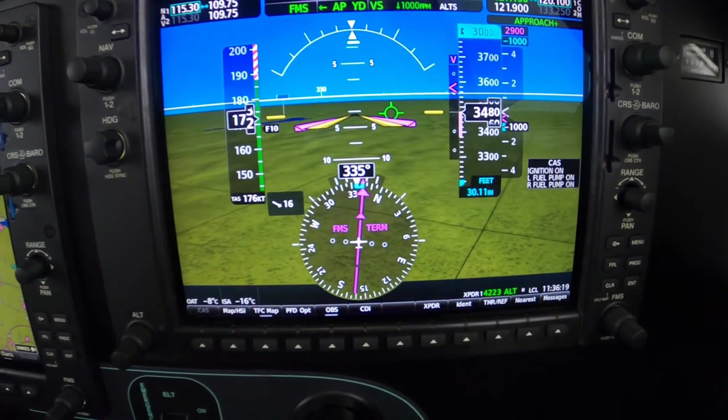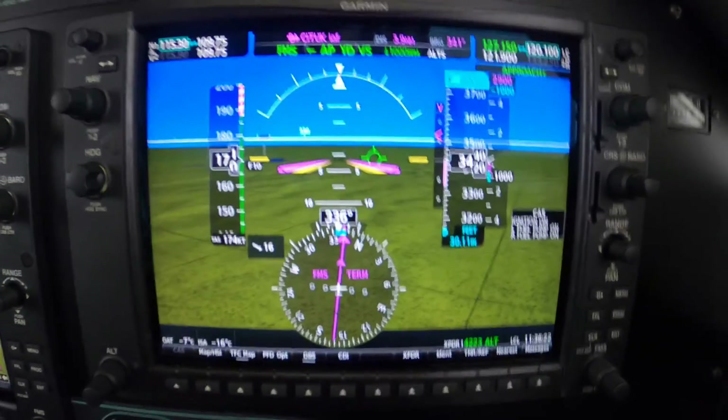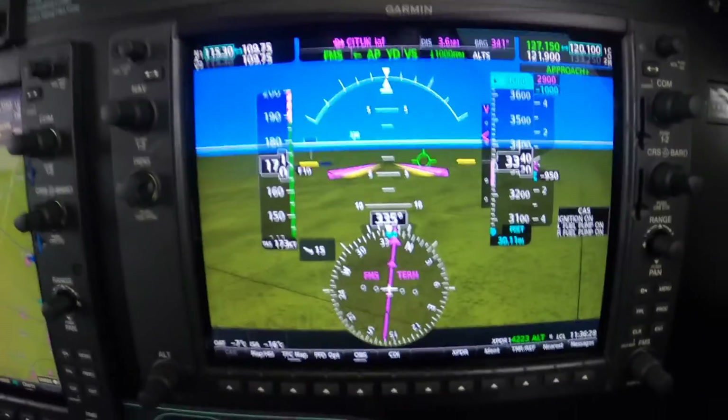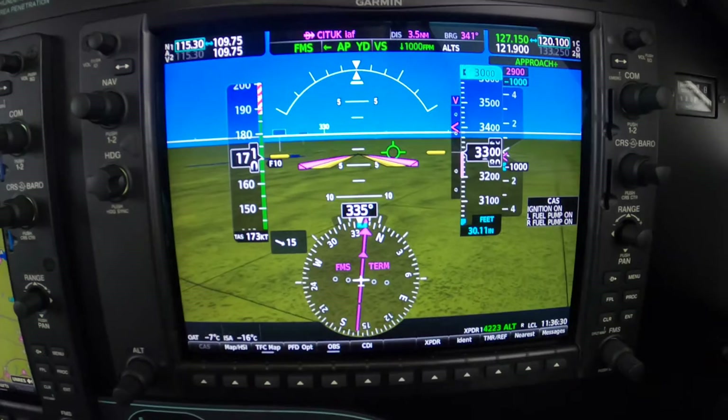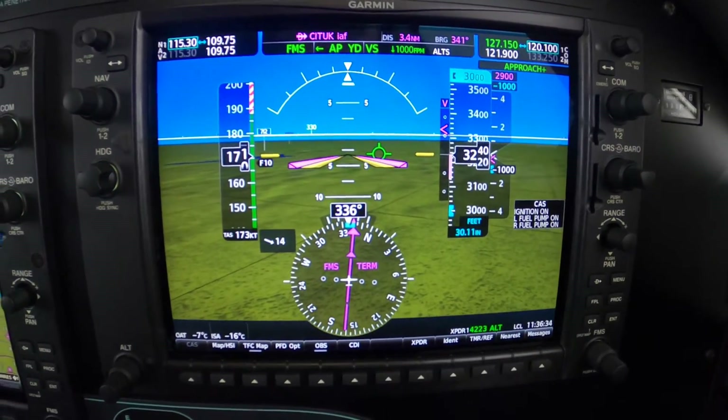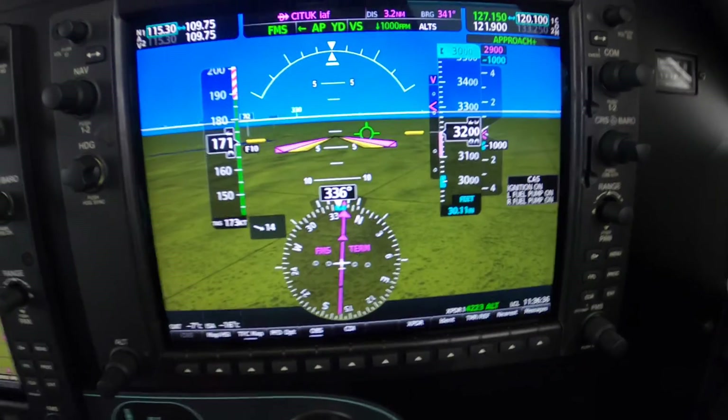The power setting that's giving us this particular airspeed is not arbitrary. It's 500 pounds. And that gives us less work to do because when we level off, it'll bring us to 130 knots, which is ice penetration speed and VA.